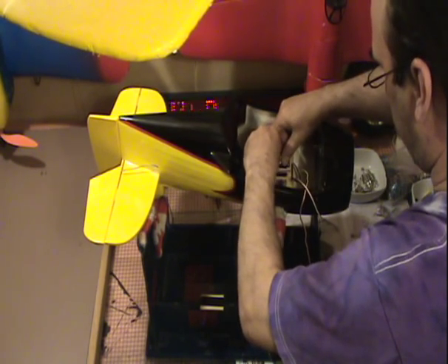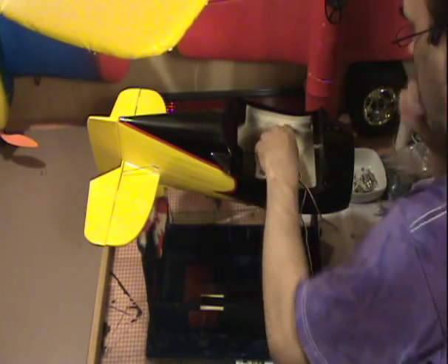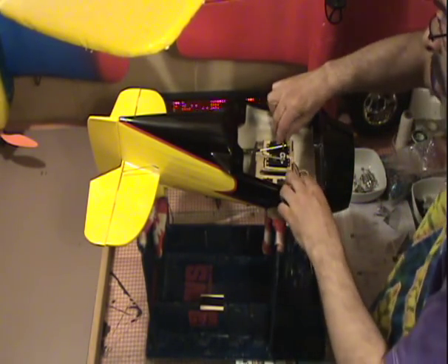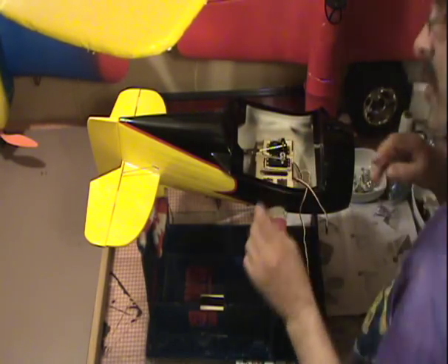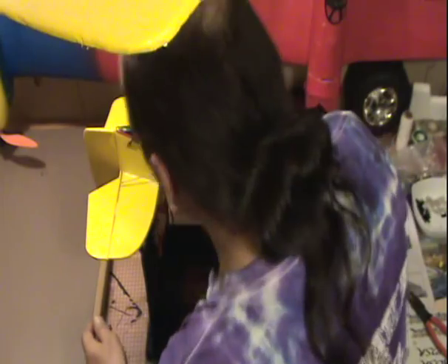Okay. I've got the wires connected here to the servos. It's going to control the up and down and the left and right here — the rudder and the tail. Now, my rods don't touch. I'm going to look at the back here.